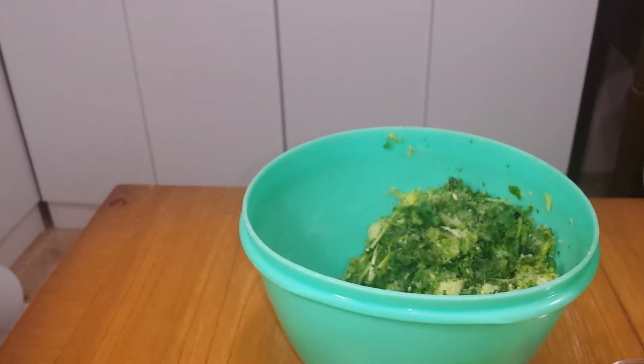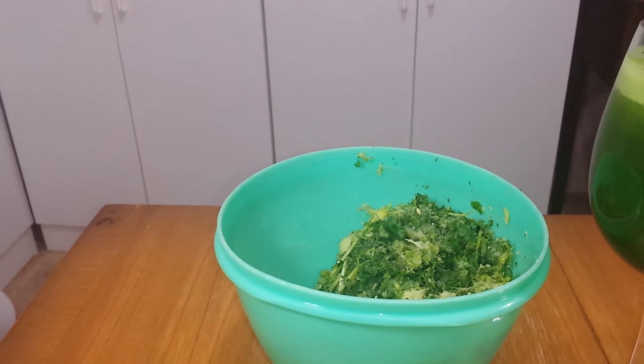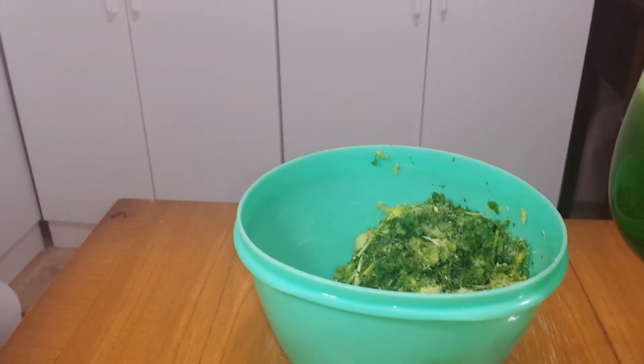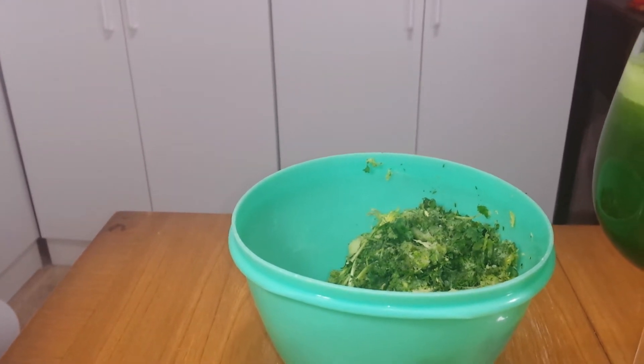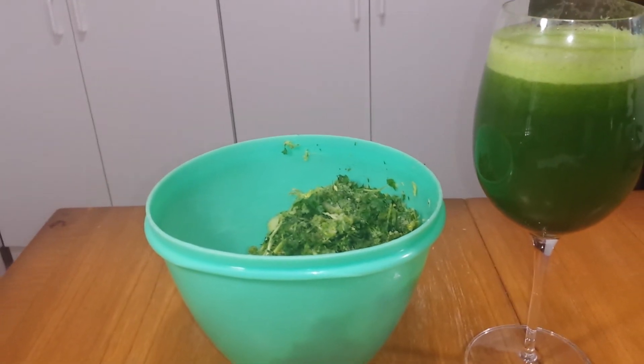I don't have a compost pile right now, and I don't have a worm farm yet, but I'll just dig a hole in my garden and put those in. And since they're all emulsified pretty much already, it doesn't really take long for them to turn into soil.